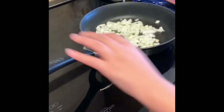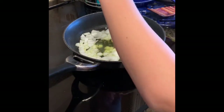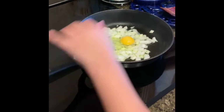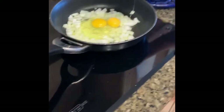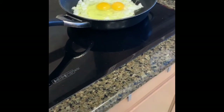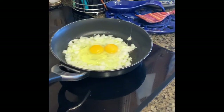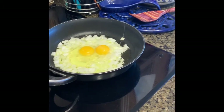Now it's time to crack the eggs. You just crack them right into the pan like you're making a fried egg. I'm using two because this is for two people. I let it cook for a little bit while I start to microwave my rice for 90 seconds.